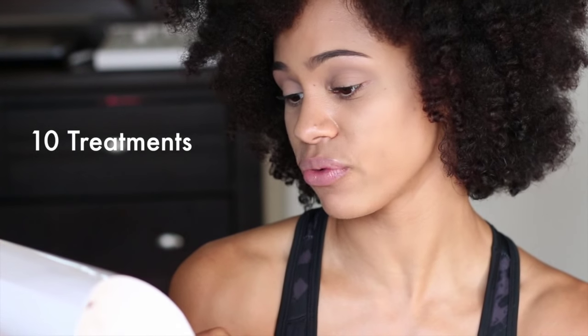It claims that it can get your teeth up to seven shades lighter with one treatment. This kit that I'm about to show you contains seven treatments and it is cruelty free, gluten free, BPA free, 99.9% kosher, and sensitivity free.